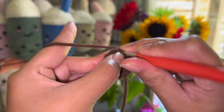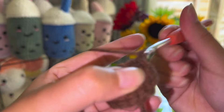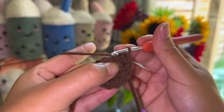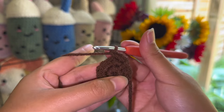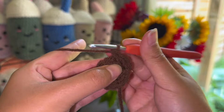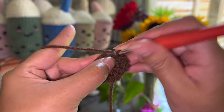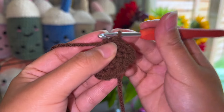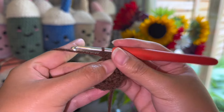For the next row we're going to do one single crochet and then on the next stitch we're going to do an increase, and then we're going to repeat that pattern: one single crochet and then an increase on the next one. At the end of this row you will have 18 single crochets altogether.